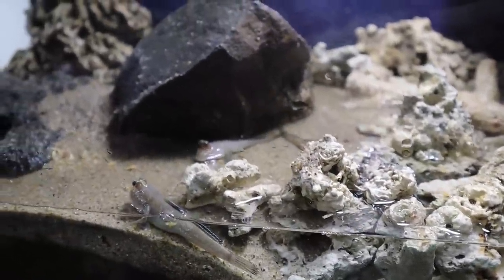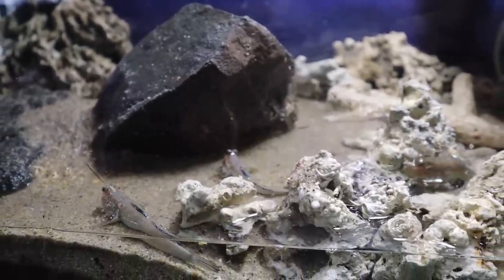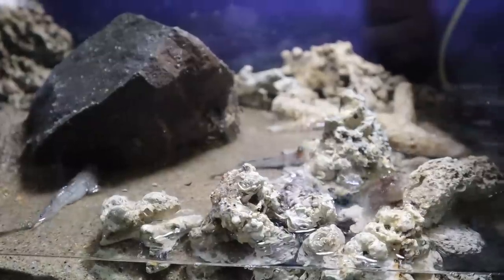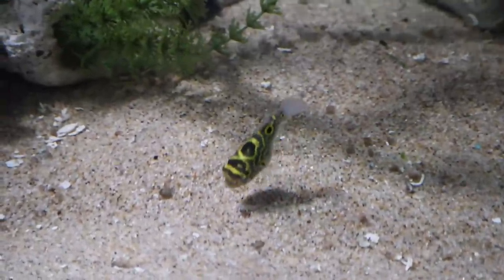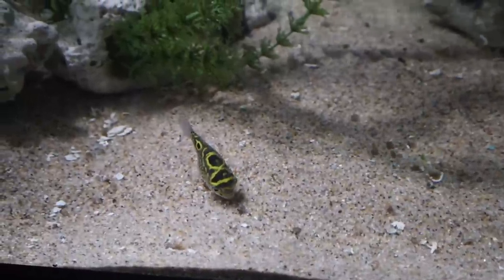Everything else is the same — you're going to use your same dechlorinators and anything else you add to care for the fish. As far as feeding, the mudskippers have a healthy appetite. They get live crickets, mealworms, bloodworms, mysid shrimp, and I do try to mix it up. I decided not to give them pellet food — I'm focusing on freeze-dried, frozen, and occasional live foods. As for Poe, he gets a similar diet. He doesn't eat mysid shrimp, but he eats snails, mealworms, bloodworms, and anything else that sinks.